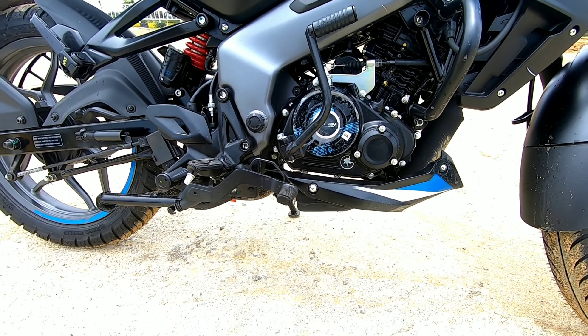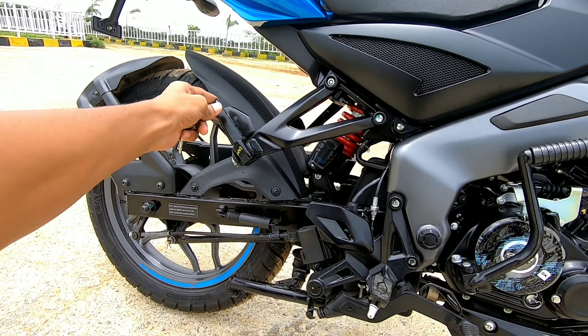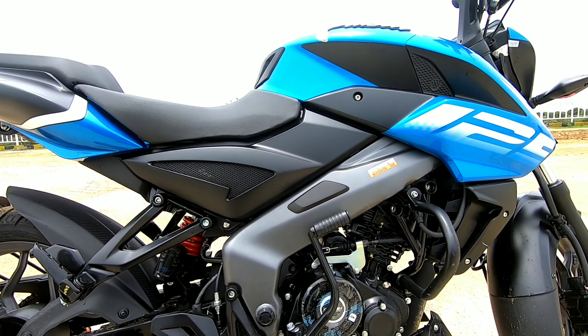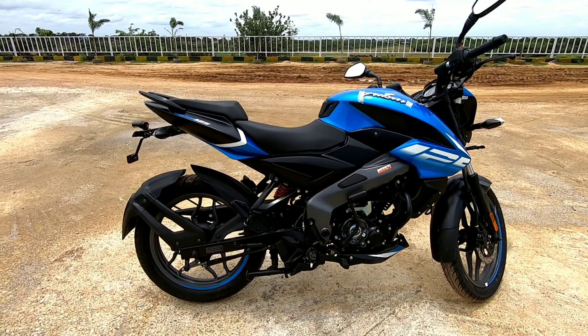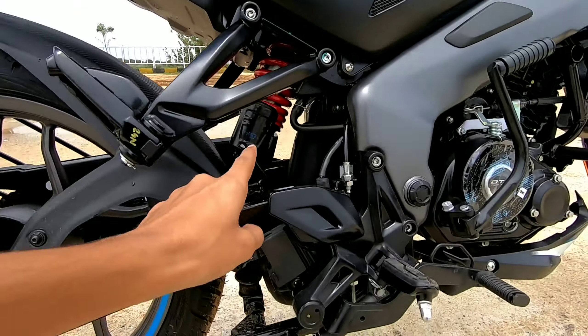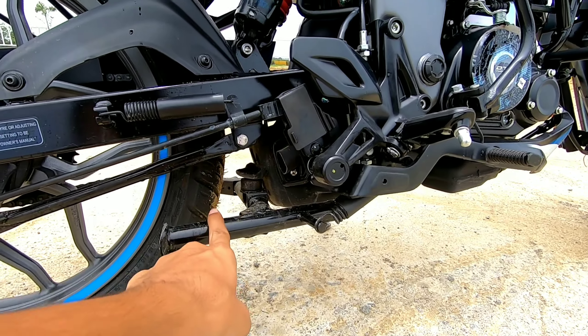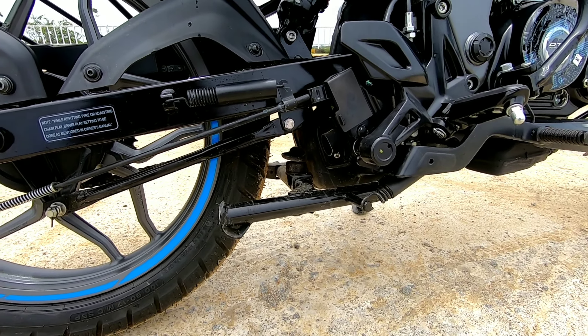The foot pegs are slightly rear-set, similar to the NS200. It gets a box-section swing arm and overall fit and finish of the bike is very well done — it looks very premium. I liked this bike more than the NS200. It also gets monoshock suspension and an underbelly exhaust, along with both a double and single stand.